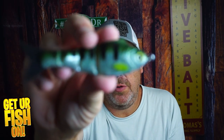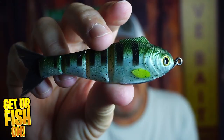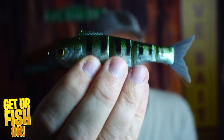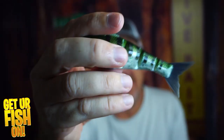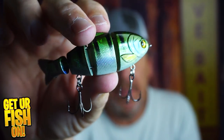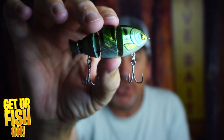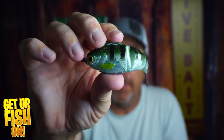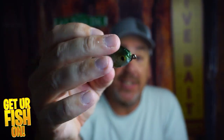Looking at both in terms of paint and angler-catching appearance — the Weedless has a great profile, the right shape, and seven great colors. The OG also has several different colors and is very realistic. You can't really beat either one. The Weedless has a little bit of flash to it and the coloring is printed on, which is a lot different than the original. Honestly, I prefer the original.